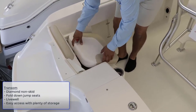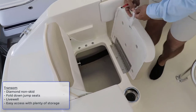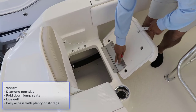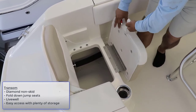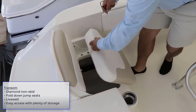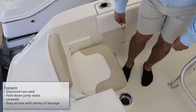Under the jump seats you have access to a storage compartment. Notice the way Rovalo builds their boats — they don't use any plywood. It's stainless steel hinges, so you won't see your cushions fly off on the highway. High-flow foam, and the stainless steel components are always powder-coated.